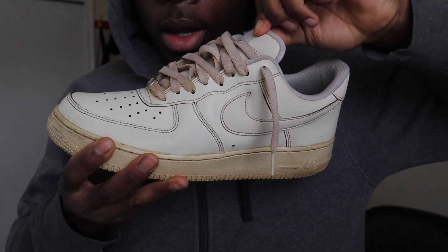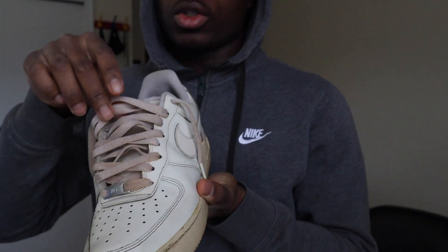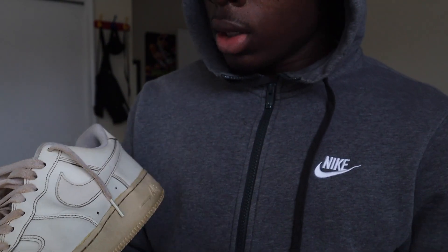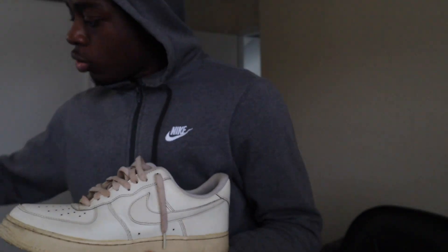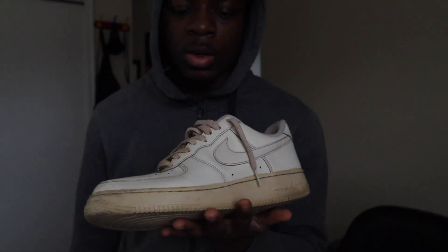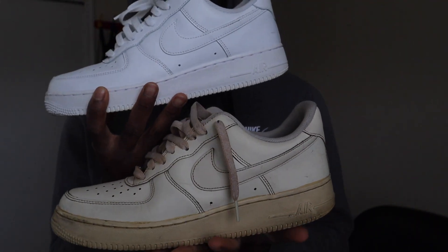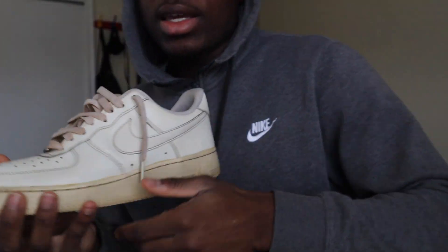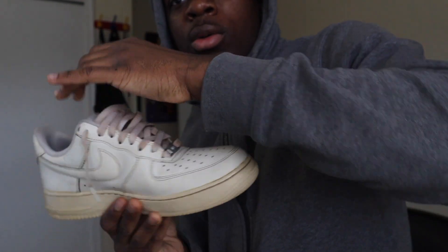This is what the finished product looks like. It appears whiter on camera but I promise it's darker in person. I also put the laces in the coffee, and obviously the sole is darker since it was already yellow. I'm gonna show you a white pair next to this one so you can see the difference clearly. Without the comparison it doesn't look as different as you'd think, but there's definitely a difference.